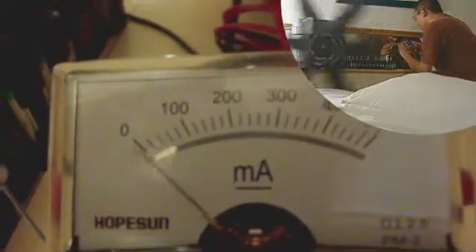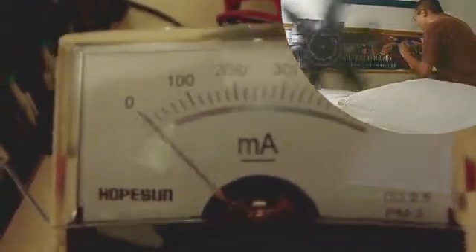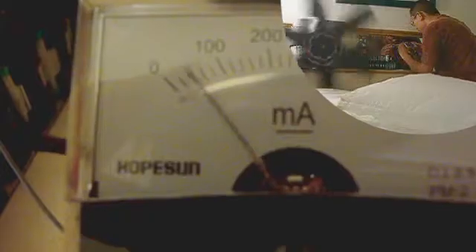The peak current, according to the analog meter, is alternating between 60 and 40 milliamps. This is the current we're drawing in front of the fan — wind current, not electrical current.